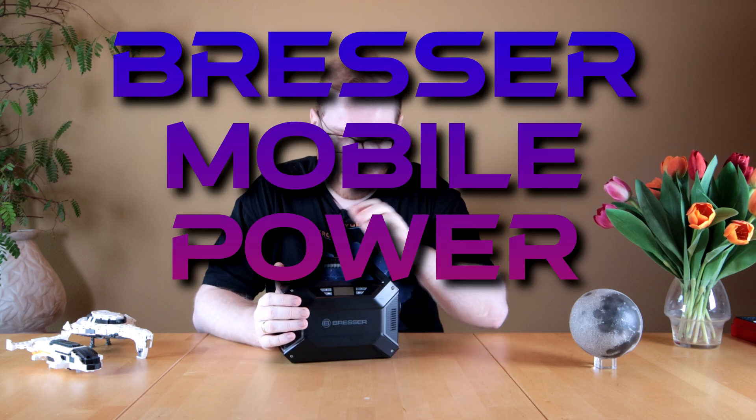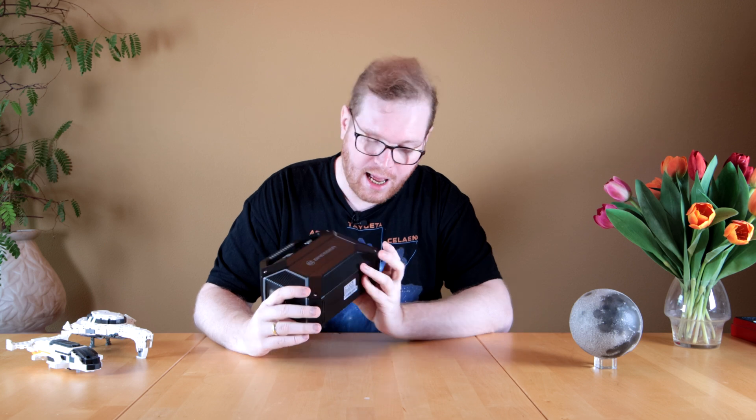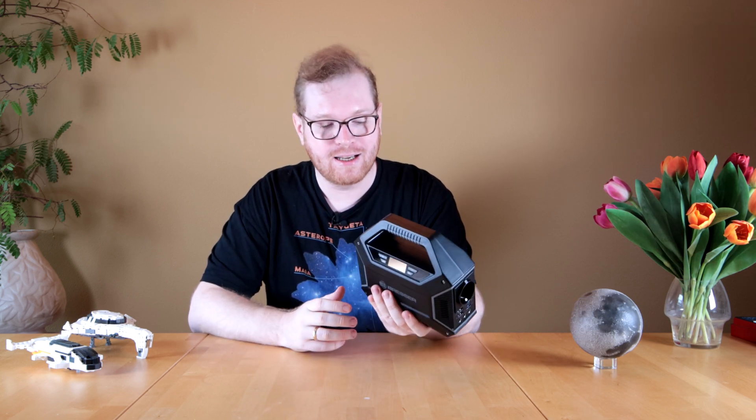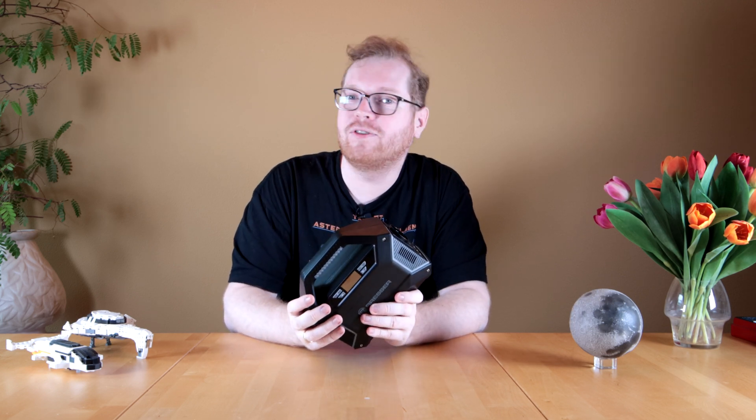This is the Bresser mobile power station, which I recently got my hands on. I think for astrophotography, if you need to go and power a scope in the field, this is a very small, compact solution that has a lot of very neat astrophotography-related features.